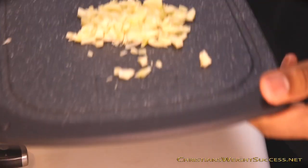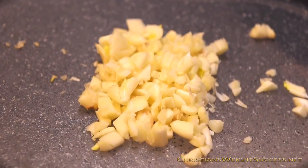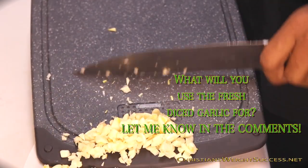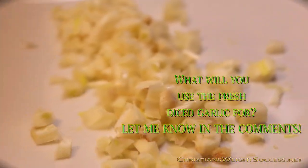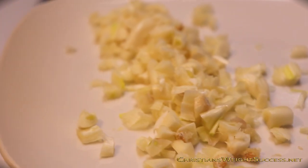So how long does fresh diced garlic last? Individual peeled cloves will last up to a week in the fridge, and chopped garlic will last no more than a day unless stored covered in olive oil, in which case it will last two, maybe three days.